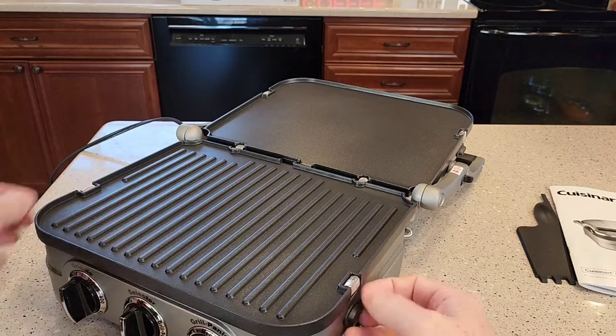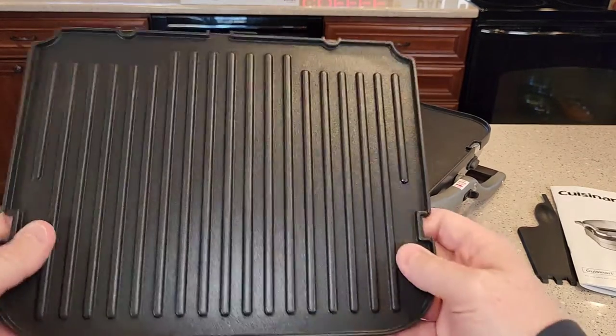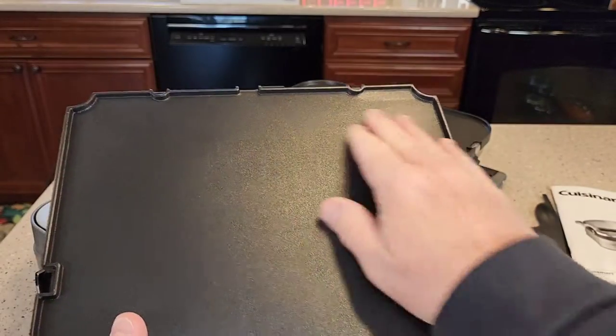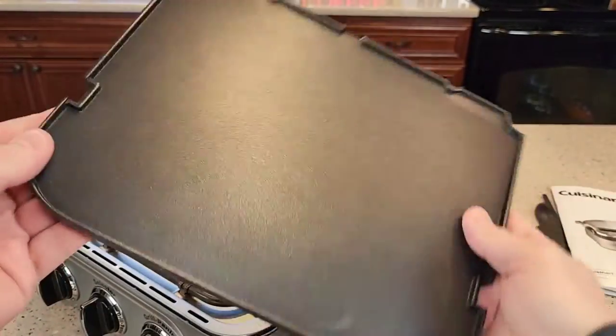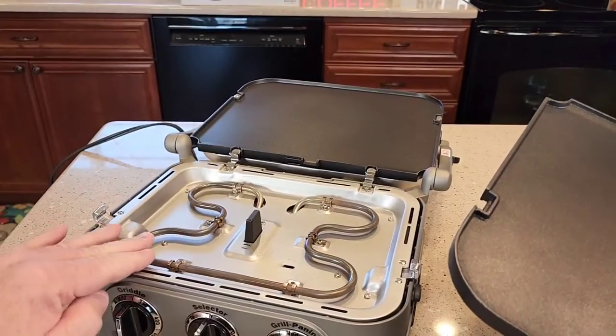What's also neat is these surfaces come up — there's a release button right here. See how that's a grill on one side; if I flip it over, now it's a griddle. That's a really flat nonstick surface. And this part is dishwasher safe — I can take this off and put it in the dishwasher.